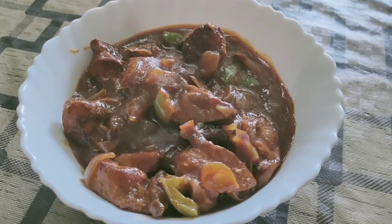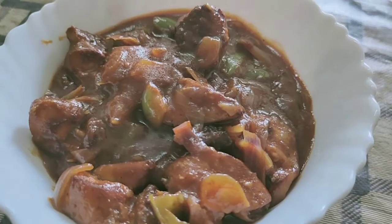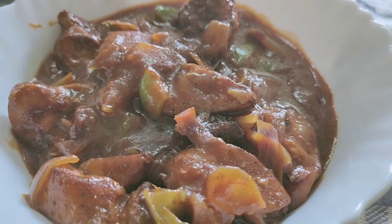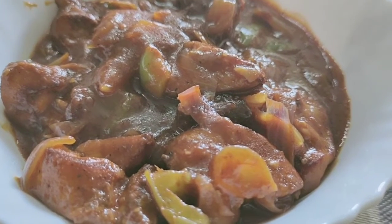I have tried different versions of chili chicken but I wasn't completely happy with any particular recipe. And finally, I got this recipe. This is a very simple and easy recipe and yet tasty too. Do try out and let me know your feedback.